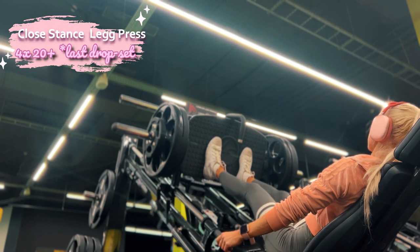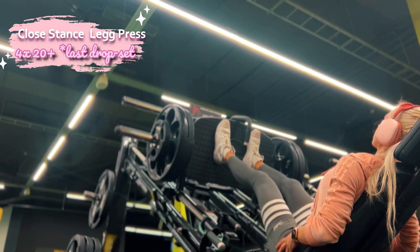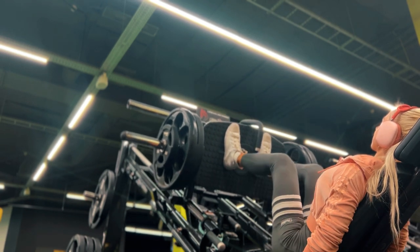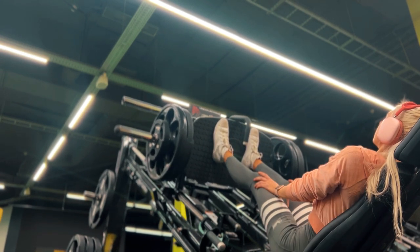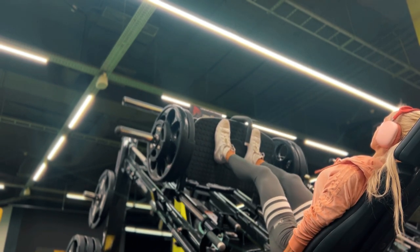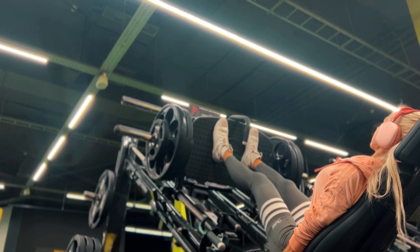Last but not least is the leg press. We need to train our quads as well — it hits the glutes but also the quads quite a bit. If you want well-rounded, shaped glutes, you must train your legs, meaning hamstrings and quads too. I make sure to press my lower back into the pad and avoid caving to prevent injury. I love doing higher reps on this exercise to make sure everything is burning and we're getting the most out of it.